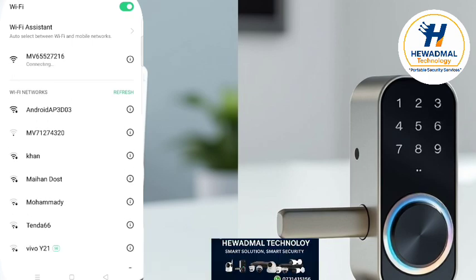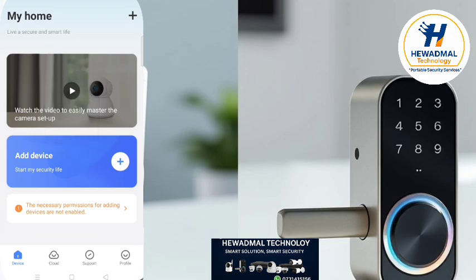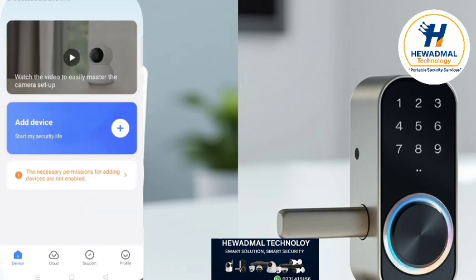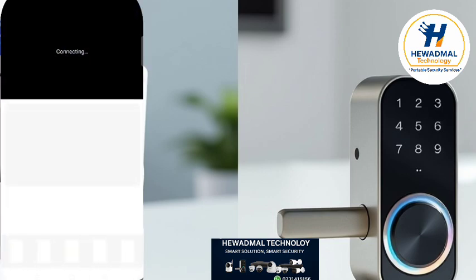The camera creates its own Wi-Fi network with a name made up of numbers. Just connect to it. Scroll down and let it refresh — the camera will appear. Add the device, and the camera will be displayed in the app within a few seconds.